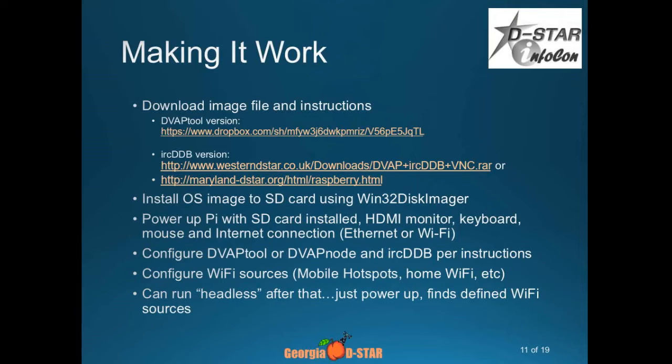You can configure it and add the software for either DVAP Tool — which is the original software provided by Internet Labs — DVAP Node, or you can even run IRCDB on it. You configure it for what Wi-Fi hotspot you're using to get Internet. I usually run mine headless, so I just plug in the power and the Internet, it boots up, and it's ready to go.